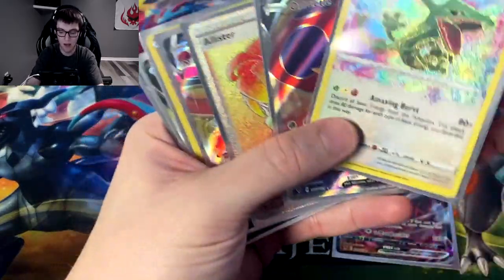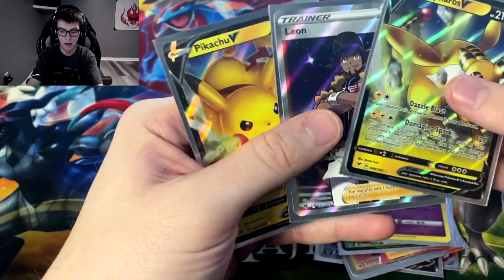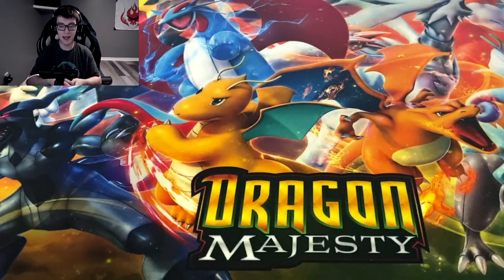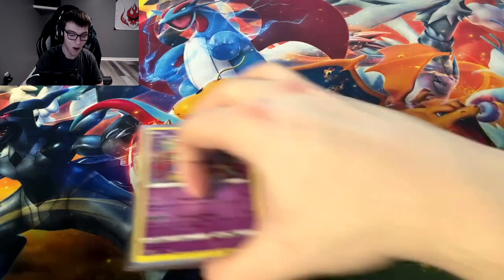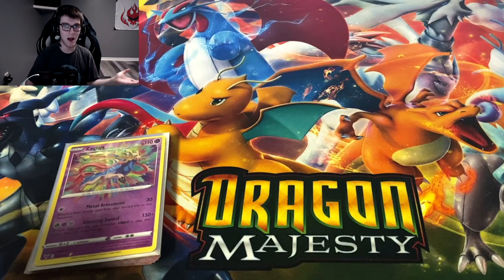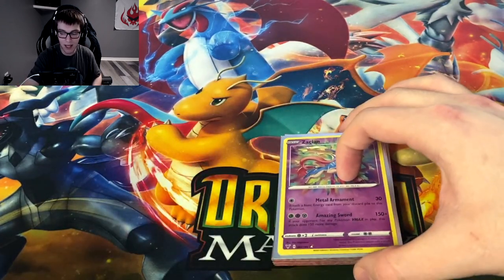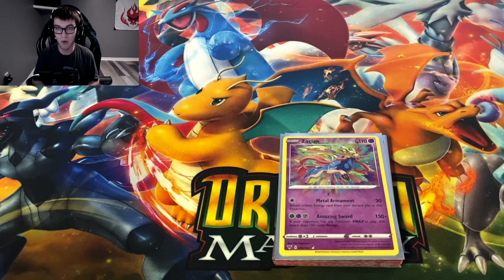So how many hits did we get? One, two, three, four, five, six — we got nine hits total, which I think is actually the least amount of hits I've got in a box. In comparison, my other boxes had more V cards and more hits overall, but we got probably better quality pulls this time. I'm just mind blown with how hard it is to pull the other Pikachus.